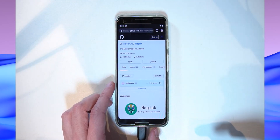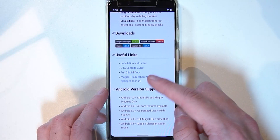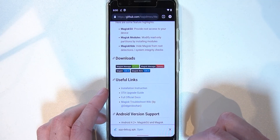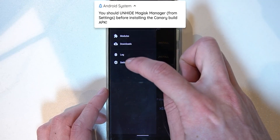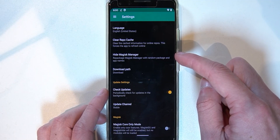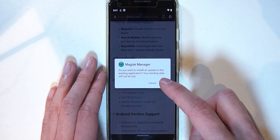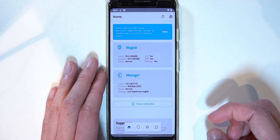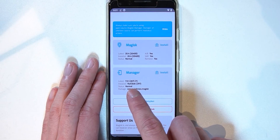On the GitHub page — which I'll link down below — scroll down to Magisk Manager Canary and tap on that link. It will download an APK. Before installing, make sure your Magisk Manager is not hidden; you'll need to restore it if you've hidden it before. Then go back to Chrome or your browser, open the APK, and install it. Once installed, open it and you'll see the new canary build interface.